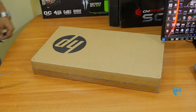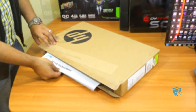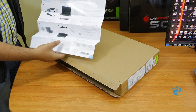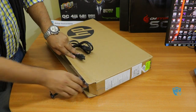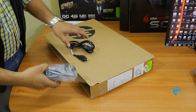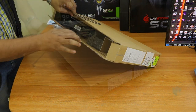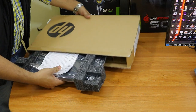The first thing you see out of this box is the instruction manual — they have mentioned how you can set up your laptop for the first time. Next we have the adapter for this particular laptop, and I'll show you the details of this adapter later in this video. The next thing is the laptop itself; we don't have any other accessories inside this box.